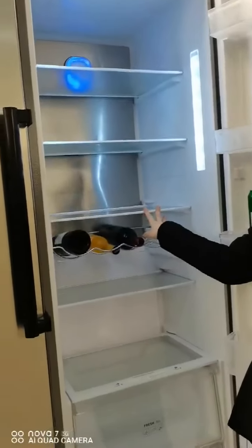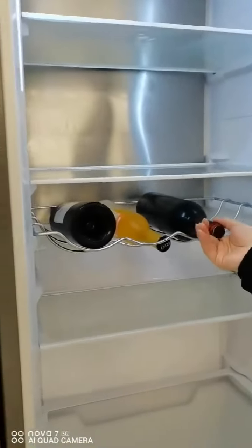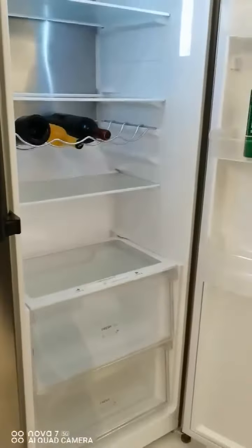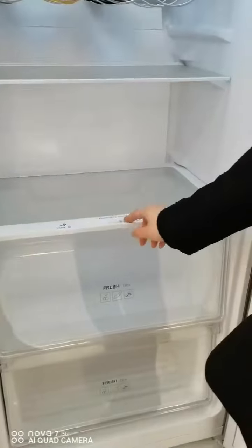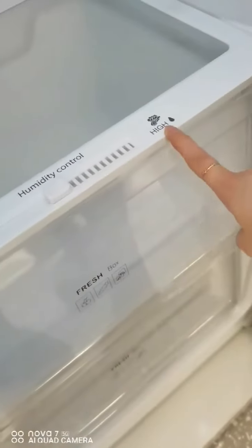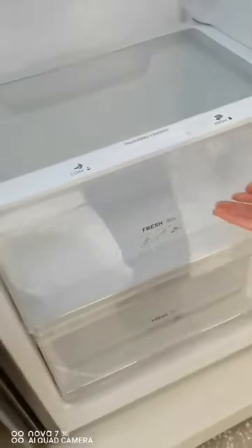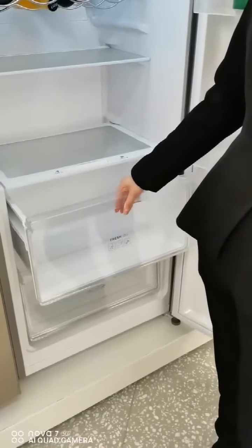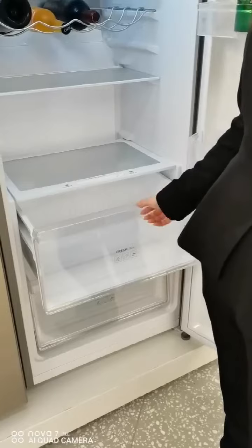Except for the glass shelves, we can also use metal wire shelves. You can put wine bottles on here. There are two big crisper boxes, and you can control the humidity with this knob, from low to high. You can put some fruit or vegetables here, and it can provide smell isolation from other compartments.